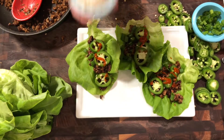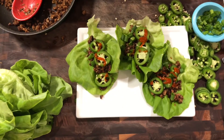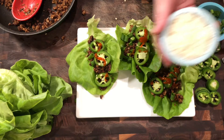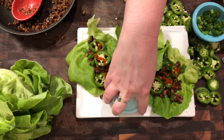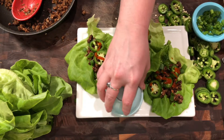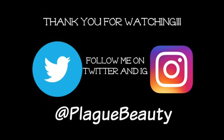If you guys do wind up making this recipe, please make sure to leave me a comment down below and let me know what you thought. Tag me on Instagram with some photos — I'd love to see that — at Plague Beauty. I really think this will be a hit for you guys. It's a staple, so if you like this video, make sure to give it a great big thumbs up. Make sure to subscribe to my channel — I promise new videos every single week. Thank you guys so much for being here. I will catch you all on the next one. Bye!